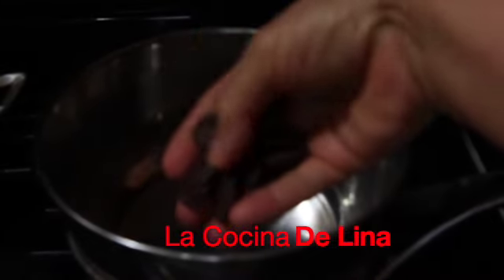Y aquí tengo esta olla con agua, aquí voy a poner a derretir el chocolate a baño María. Ya le puse una ollita aquí encima, ya está caliente y ya le voy a poner los chocolates.